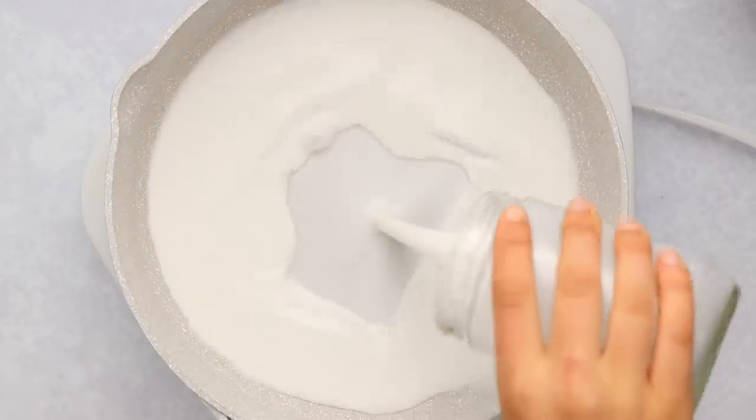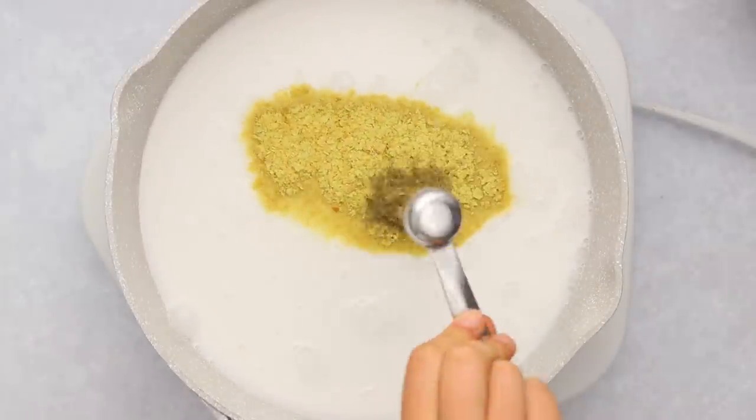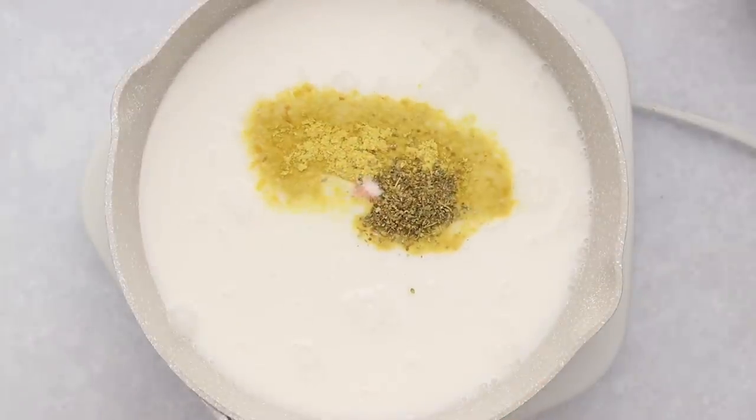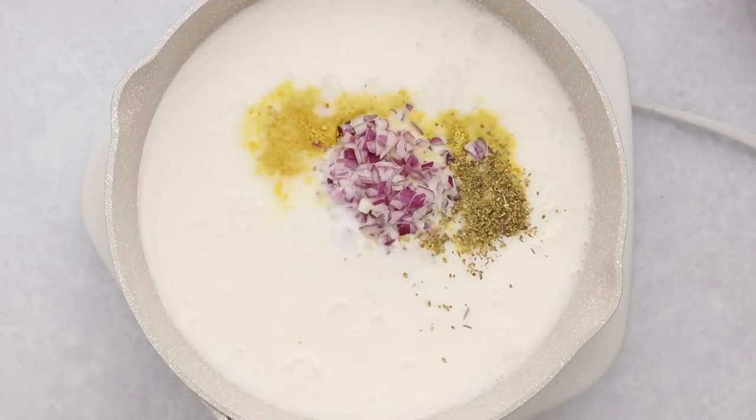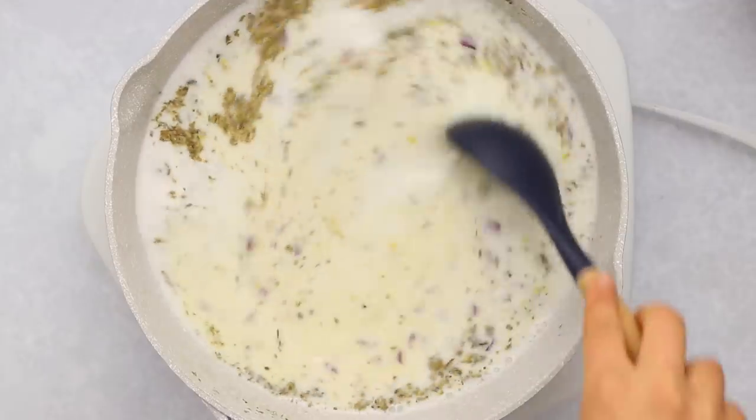First, we're just going to toss everything into a pot — we have some full-fat coconut milk, some water, some nutritional yeast, Italian seasoning, and salt. I accidentally added the onion a little bit too early, so let's just disregard that. You're just going to mix that all together until you get a nice uniform broth.